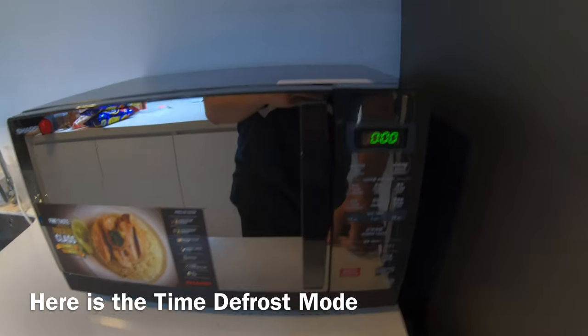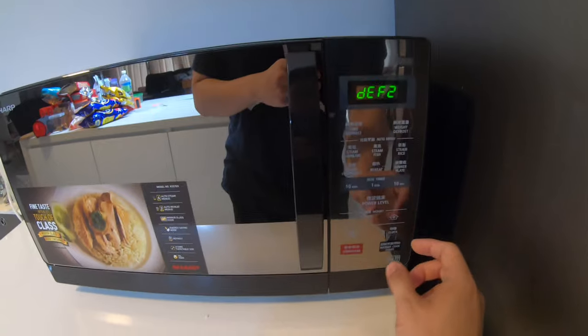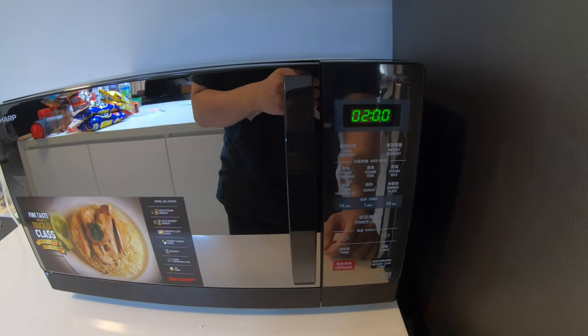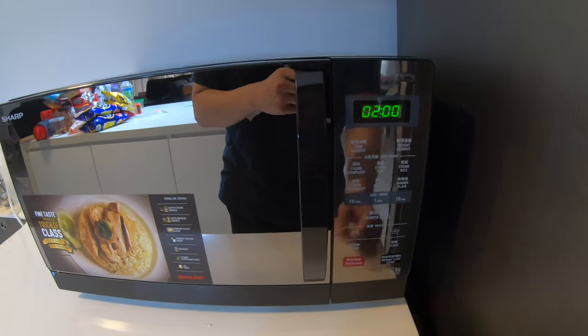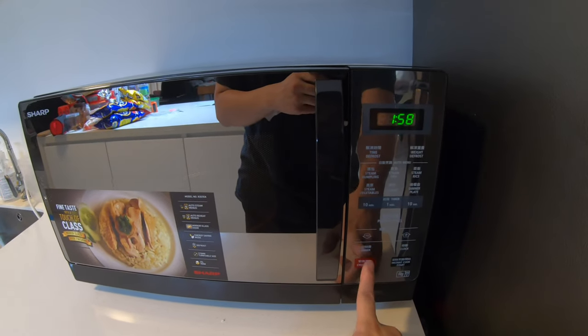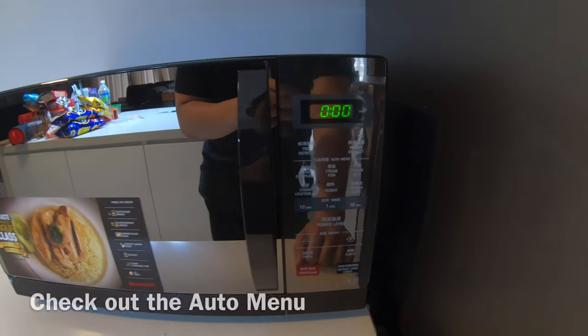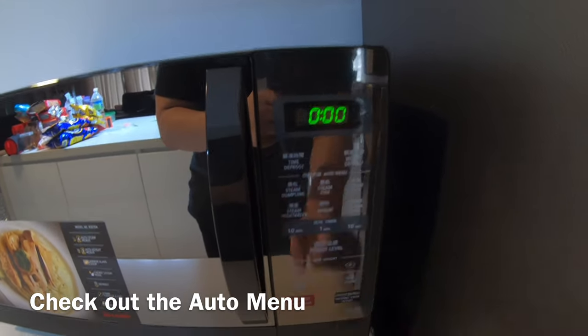This is to show you the time defrost. Click here and you can set the time — for example, two minutes — and just click start. Then it will start defrosting for two minutes. Now let's look at the auto menu.